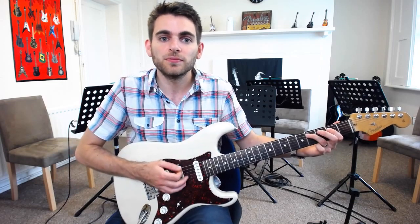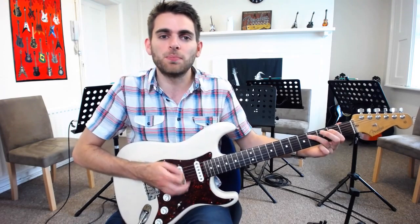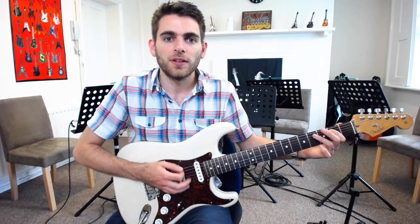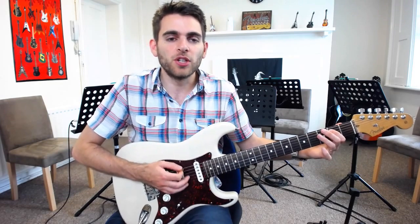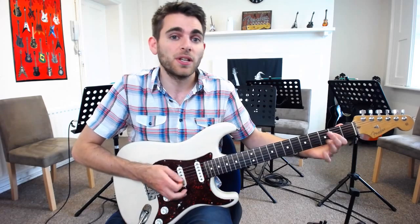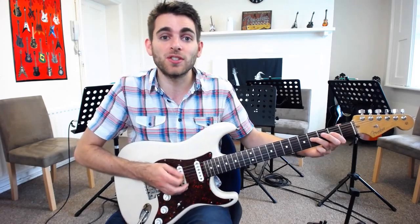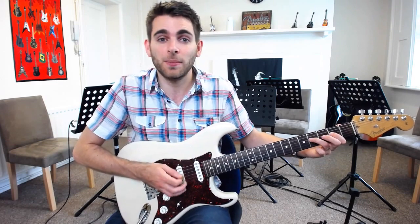We're going to drop that down so we end up with our first finger on the D string fret 2, put it down on the D string fret 4, and then strum the open A — just the A and the D strings — and then back up.